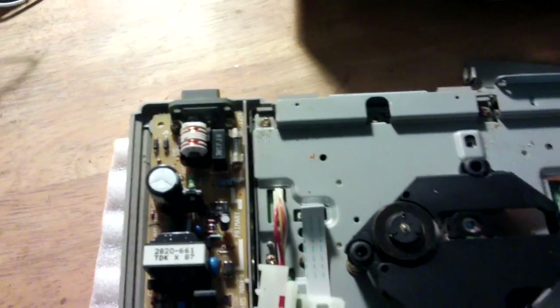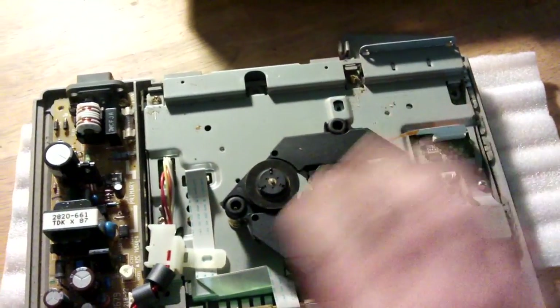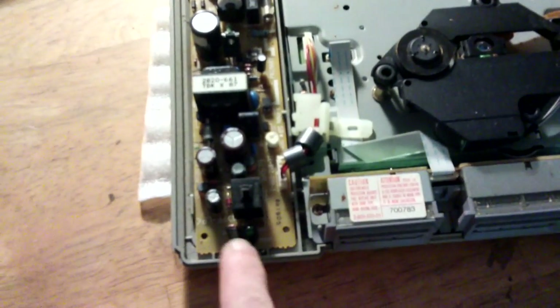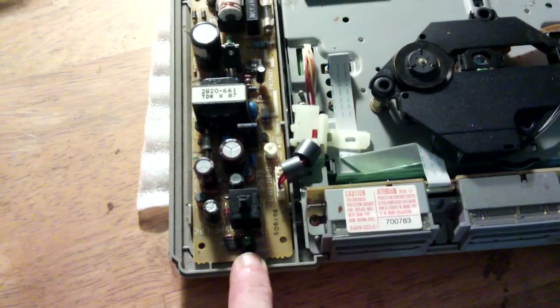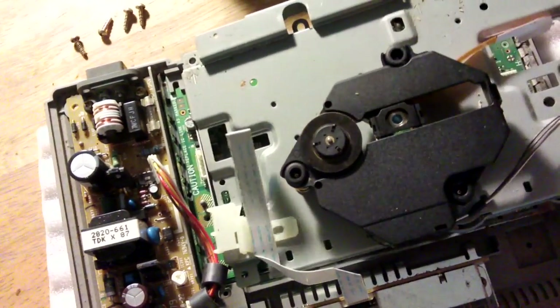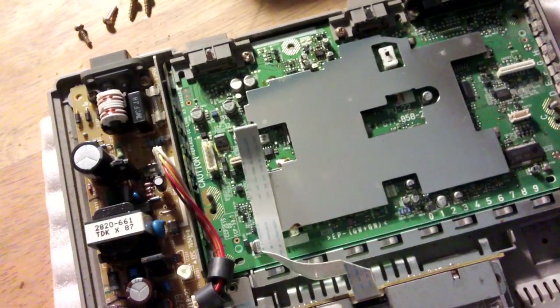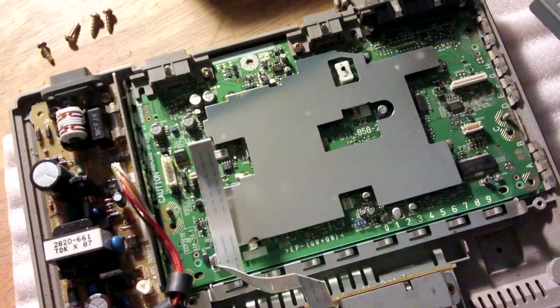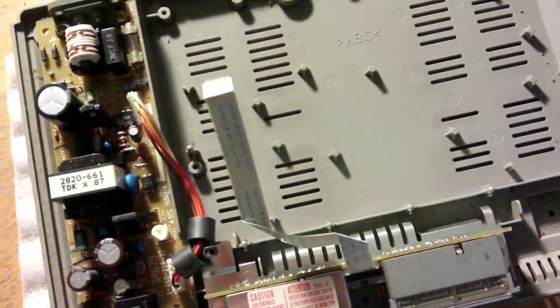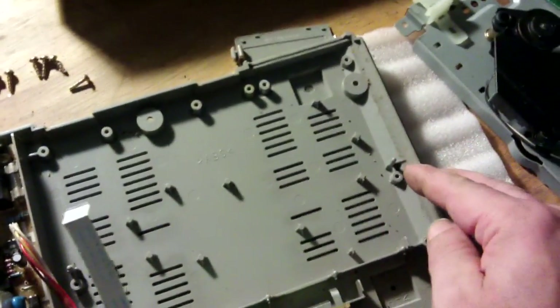Instead of running one of these kind of cables through, I want to be able to plug in the original two-prong adapter. So the next thing is to take all this out and fix the supply. I also want to keep the on/off and the reset, and I'll probably change out that green LED for a blue one to make it more 2016. I'll take the laser off — that gives me a spare for the other PlayStation we've got — and now to take this board off.